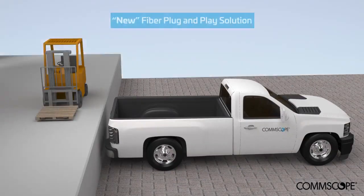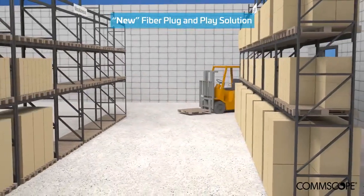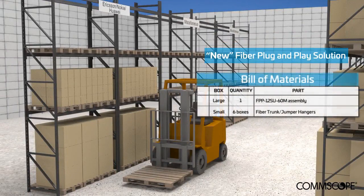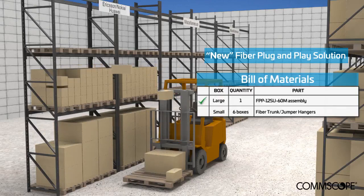At your warehouse, time will be saved receiving materials, because one box will contain a 6-RRU solution that connects to multiple RRU manufacturers. This will, in turn, lower the required inventory stock for a smaller inventory footprint within the warehouse.